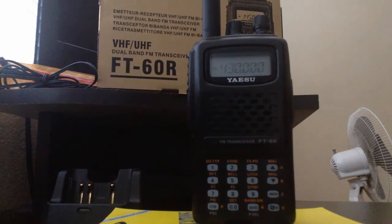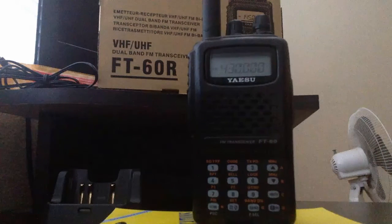Now what we want to do is start programming our radio for a repeater. You might want to have a repeater book already in hand, or you can download a repeater book app on your smartphone, or just use Google and type in repeater book for your local area.